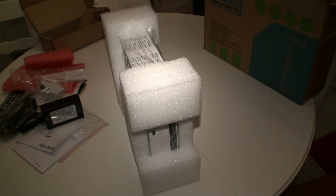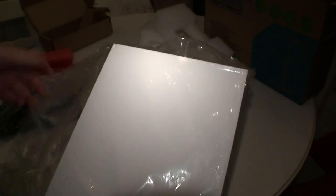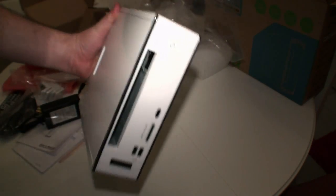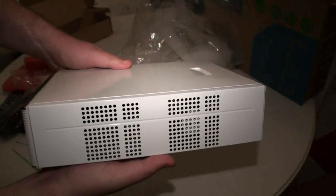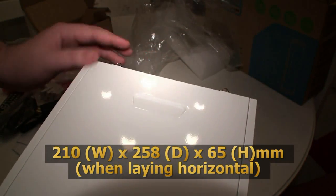Now let's move on to the Jetway ION nettop itself. We'll remove the protective foam and take the plastic off. That's your look at the front of the Jetway ION nettop. It's not small — it's actually one of the biggest nettops we've seen. Compared to something like the Acerock, the depth is quite a bit extra. Just some air vent holes on the side here to extract the hot air.